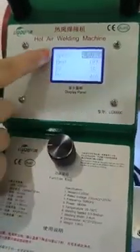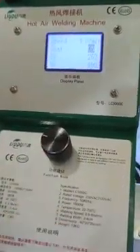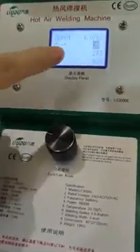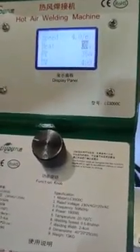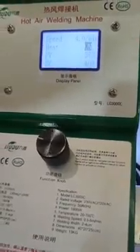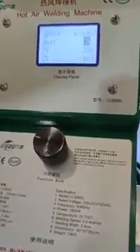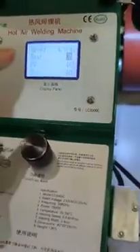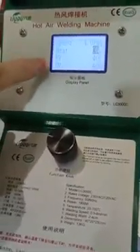After we set the temperature and the working speed, we need to turn on the heating. Press to activate. Wait until the PV temperature is the same as the SV temperature — then we can begin to weld. You can see the PV temperature rising, and now it is almost the same as the SV temperature.